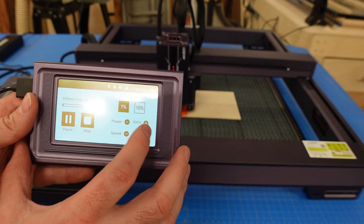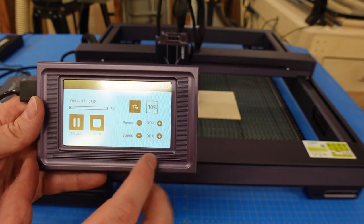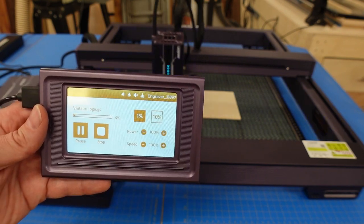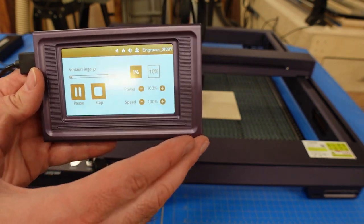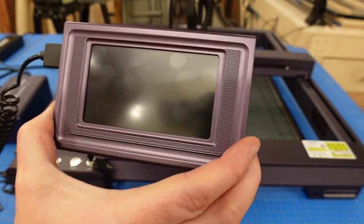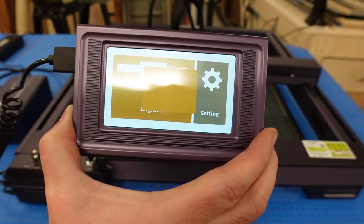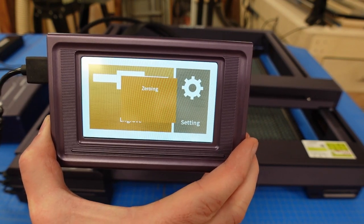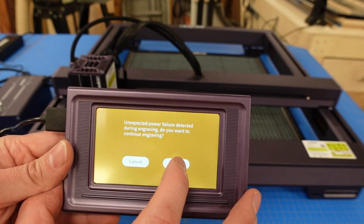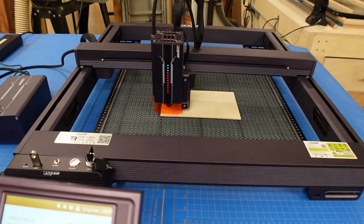Let's test the power-loss resume. I removed power mid-engrave — the machine shut down and the screen went black. Plugging it back in, the lights come on, it zeroes again, and then the screen says 'Unexpected power failure detected during engraving — do you want to continue?' Hitting OK, it decodes the file, moves back to where it believes it left off, and resumes engraving. As far as I can tell, this only works when using the offline controller.